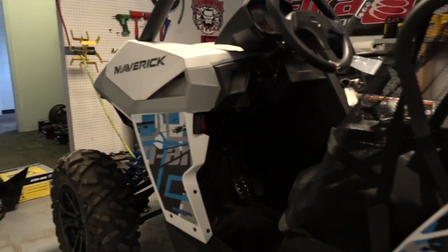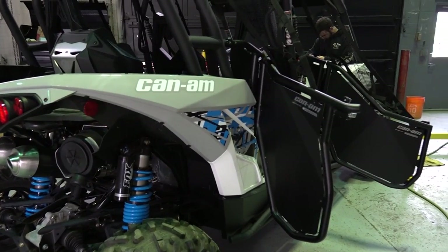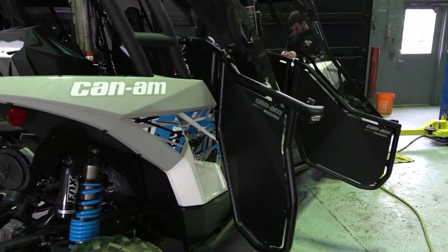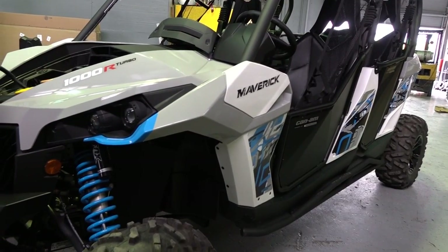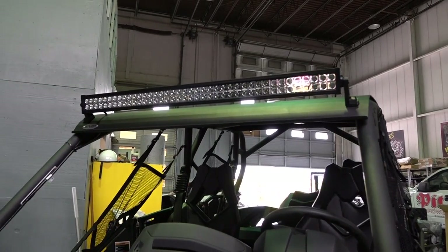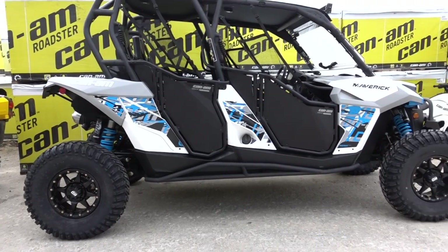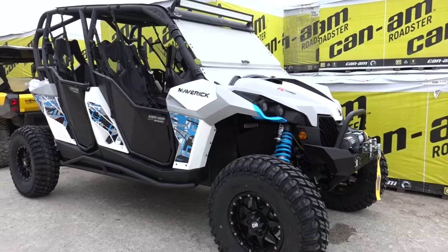First thing we did is pull the machine out of the box stock. We put Brad to work right away. We went to the front of the machine, put a brush guard with the lights in it and a winch. Put an overhead light bar with a billet aluminum top, all powder coated black. Then we went to the 32 inch chicanes on 15 inch bead locks. It really made this thing pop.